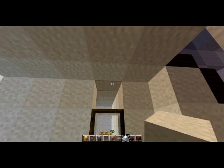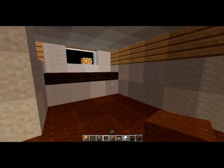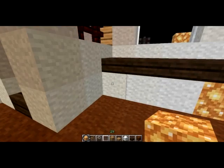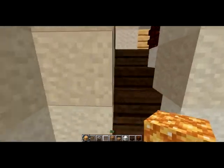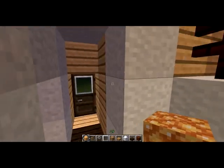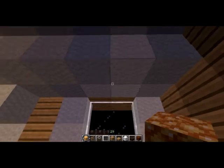Let's go ahead and put in a door and this little bit covering it. Now the downstairs is basically finished. More glowstone, and there you go.